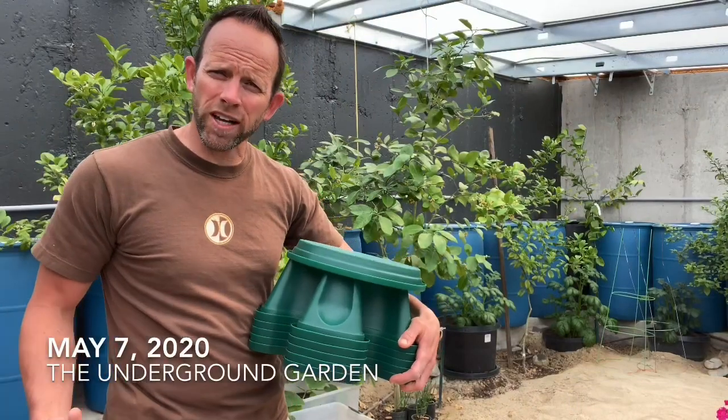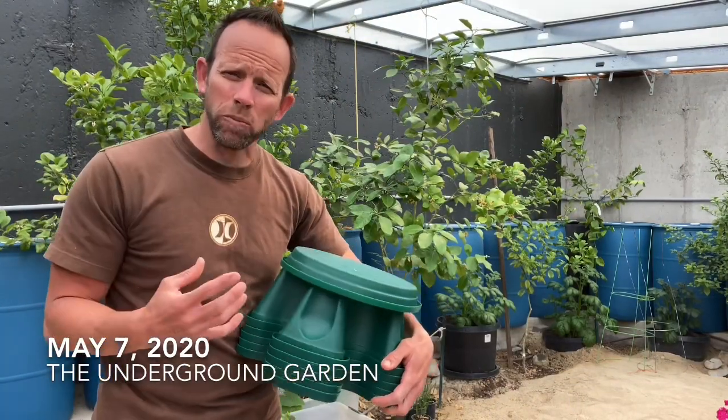Today is May 7th, 2020. I'm Ty. Welcome to Apocalyptic Gardening.